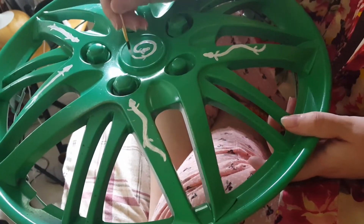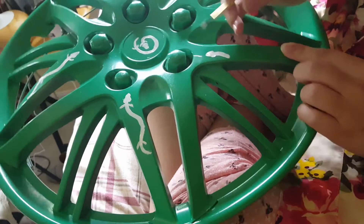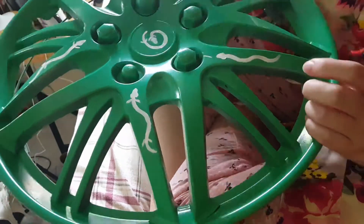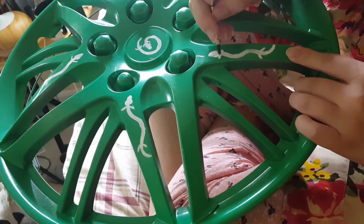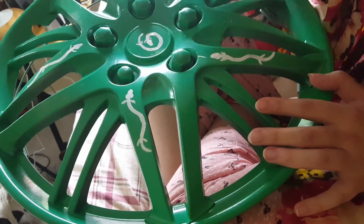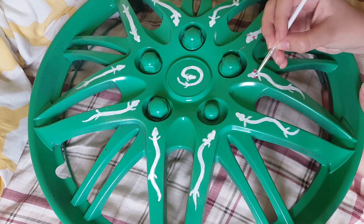I am actually painting Olms — O-L-M-S. They are long, slender salamanders found in Europe in caves. They have eyes, but they're covered by a thin layer of skin, so it looks like they have no eyes. I didn't read that much into them, but they're really cute. So I decided to put the design of them on here — I put them all on the thicker strips of the hubcap.